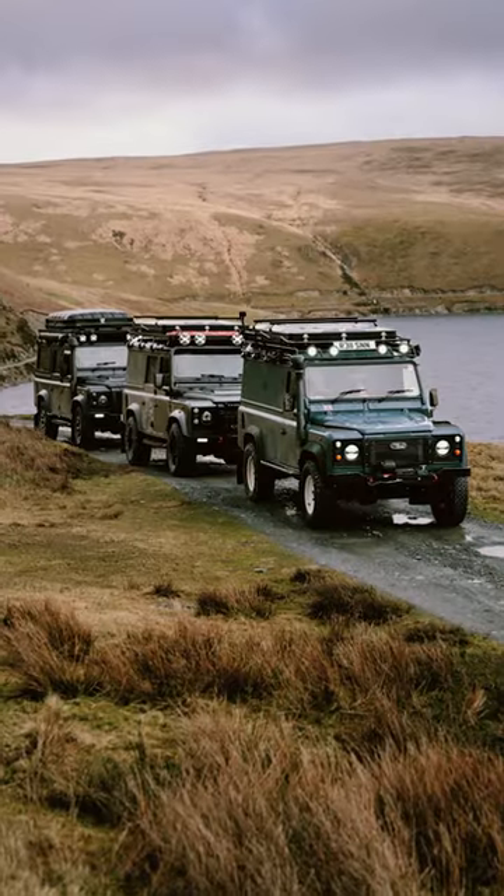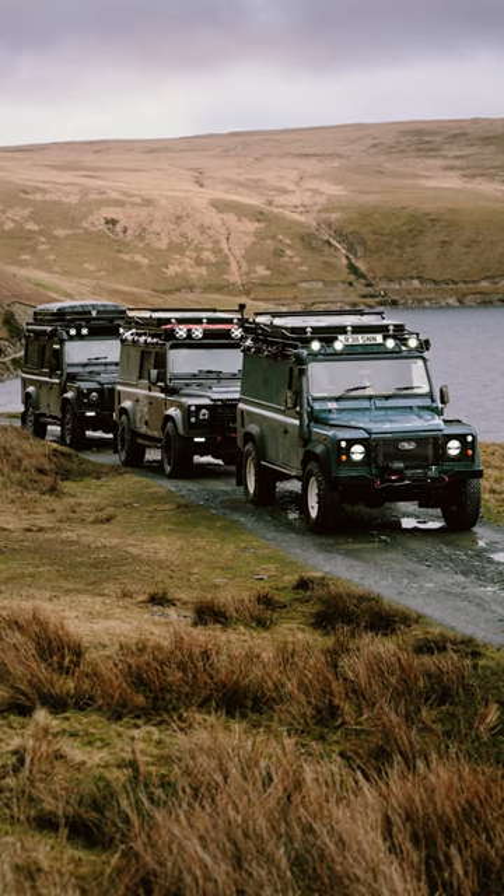Hey guys, I'm back from a weekend in the Elan Valley with Jack, Boris the Defender, and Chris from ORE. I wanted to share one little update that I made to Scout that's made a massive difference when it comes to sorting the back of the truck out after a week away.